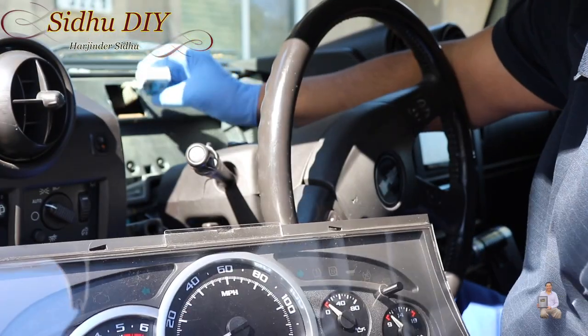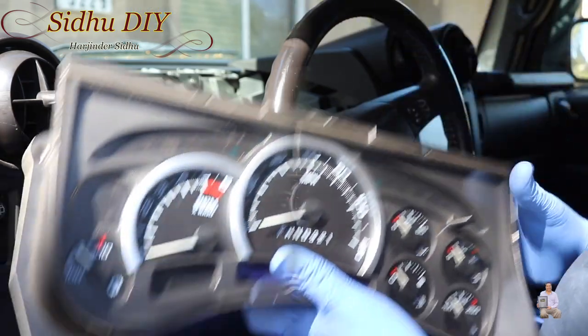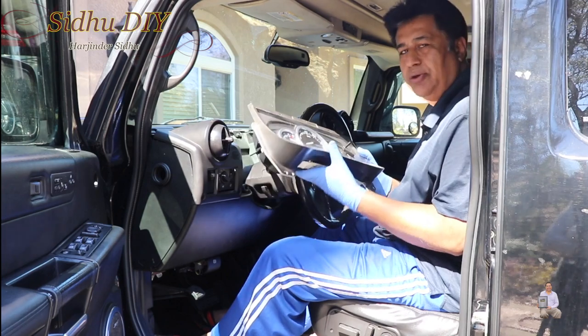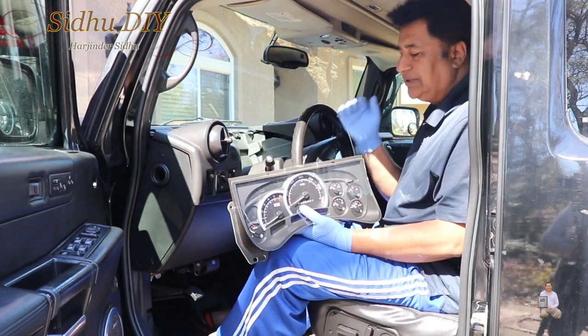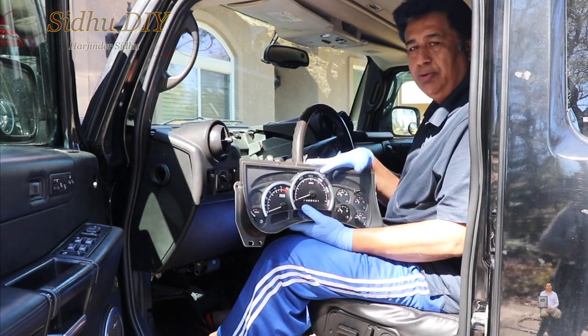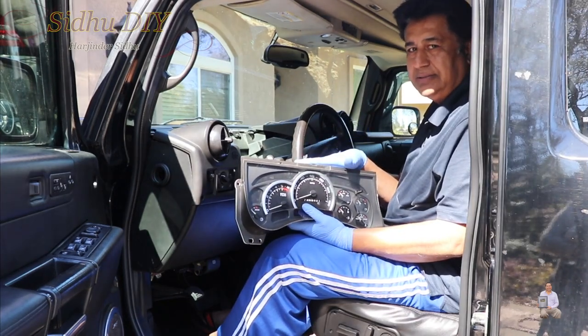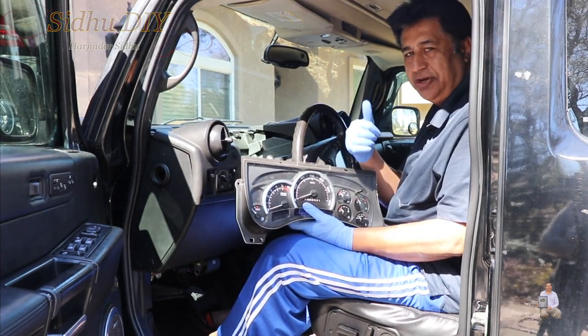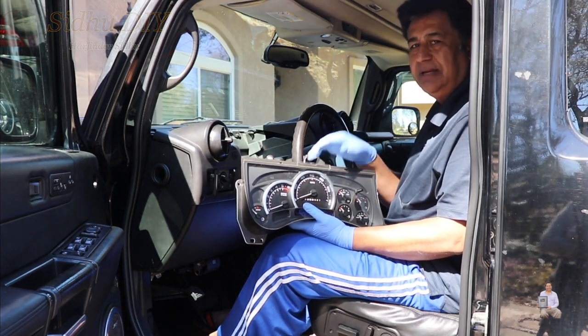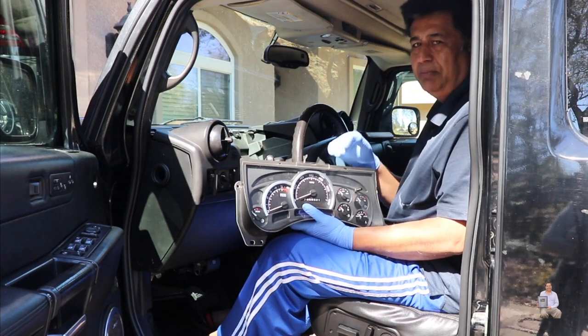On the connector, you press it and then you pull it out. That's how easy and simple it is to remove your Hummer cluster — it's the same cluster on all GM models. I hope this video helps you out. If it does, please like, share, and subscribe to my channel. For more Hummer videos, please click the bell. Thank you, bye bye.